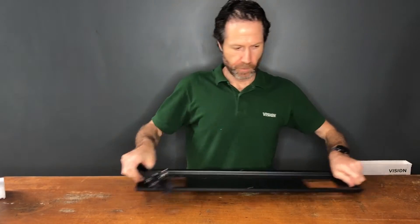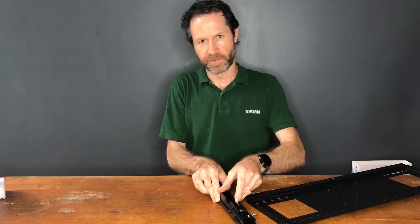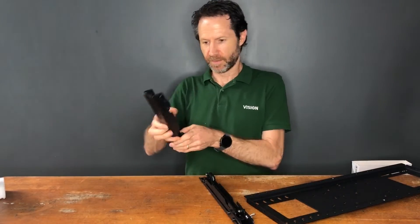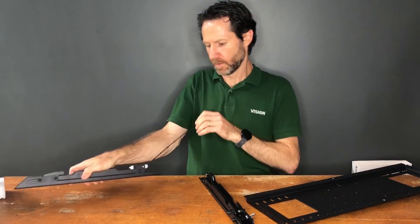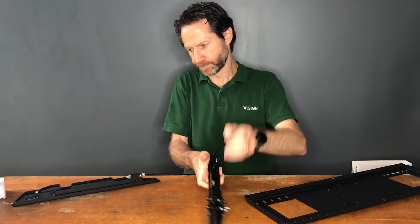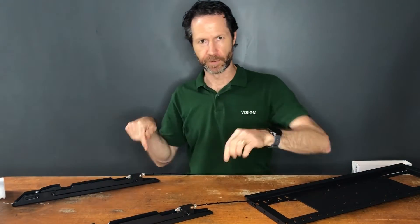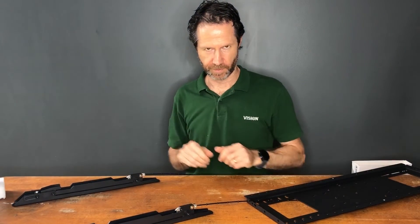So you would set your display down on its face, screen side down, and set these on the back of the display like that, and then put your screws in to fix it in place.